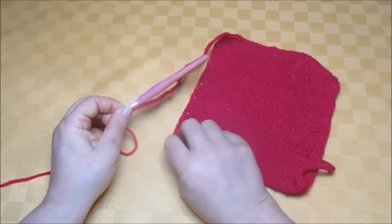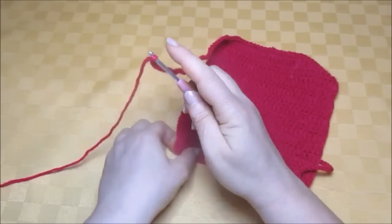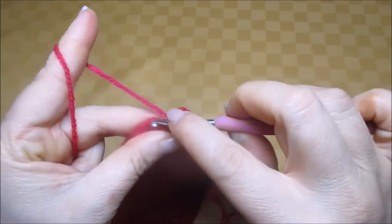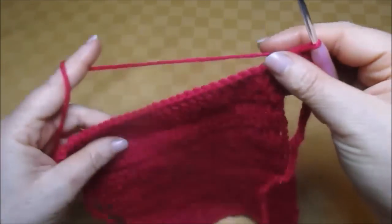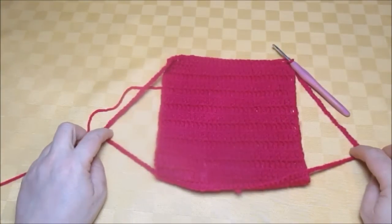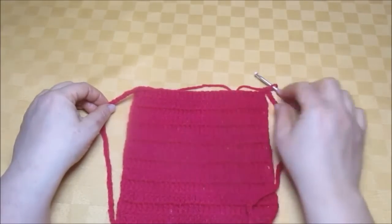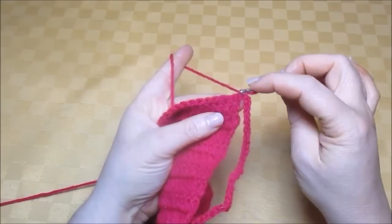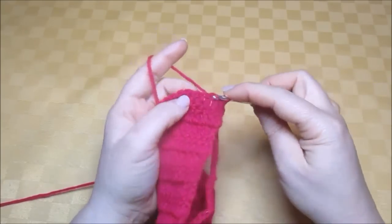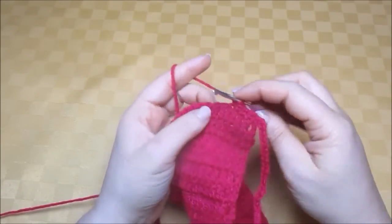Now here where I have the first treble on this side — which are the three chains on this side — into the third chain I make one double crochet. We have one sleeve on one side and one sleeve on the other side, the top and the bottom. And now here at the top, I'll make one double crochet into each treble. I already have one double crochet made into the first treble. Make another into the second, another into the third, double crochet into the fourth, double crochet into the fifth, and so on until you reach the end.